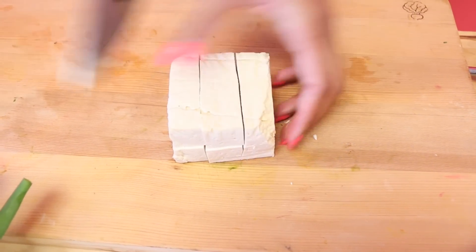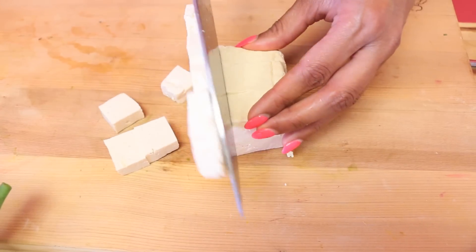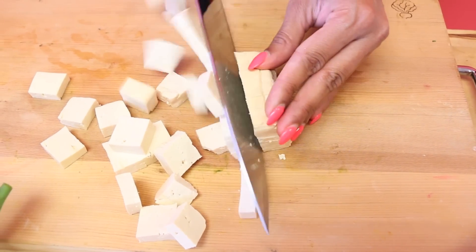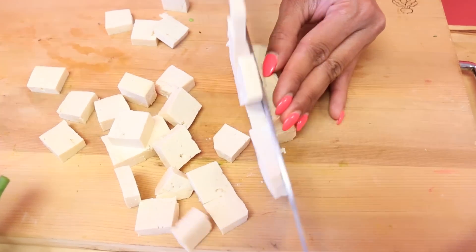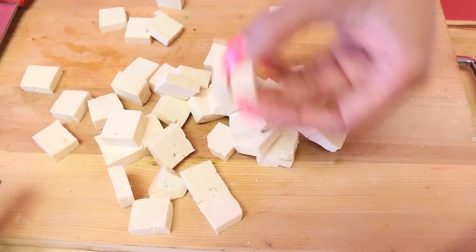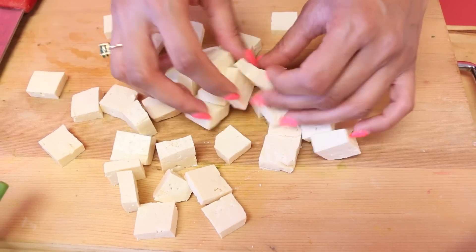One more cut across and we get pretty cubes like this. The great thing about this recipe is it's super flexible — if you didn't want to use tofu you could always do chicken, pork, beef, or shrimp. When using those other proteins, make sure you season with a little salt and pepper before frying.